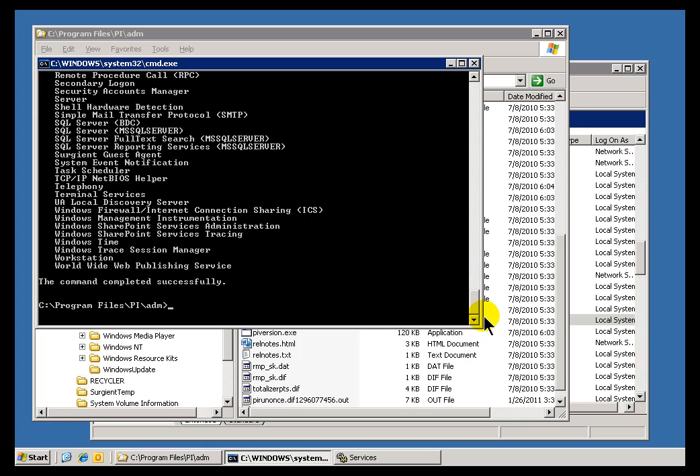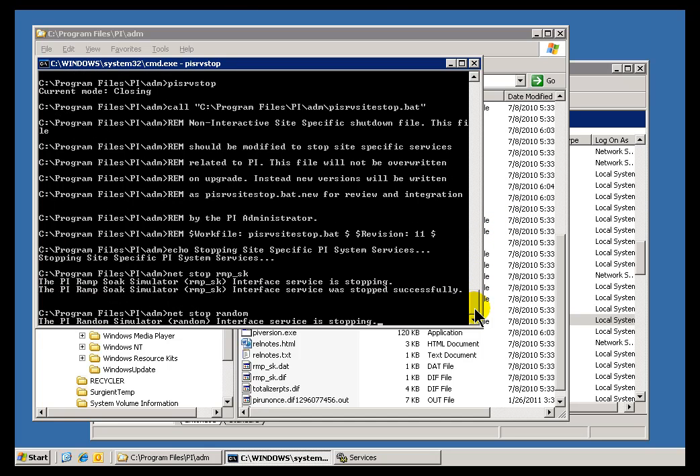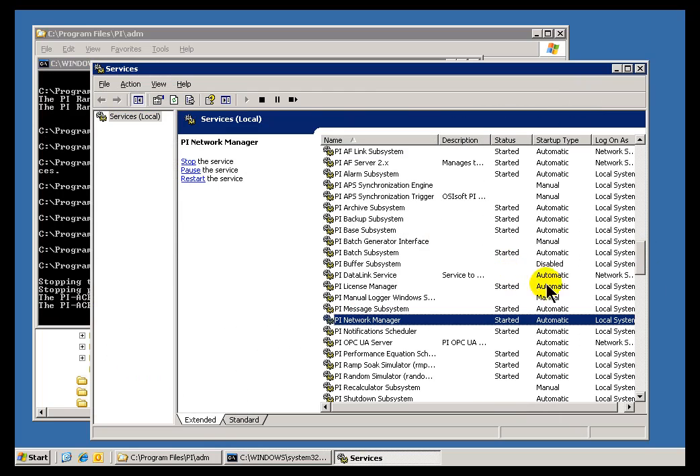From the Admin Directory, run PI SRV Stop, and that's going to shut down the PI System one by one, starting with the site-specific things and then shutting down each of the Subsystems. If I were to refresh Services, some of these things are going to start disappearing as we see the System shutting down.